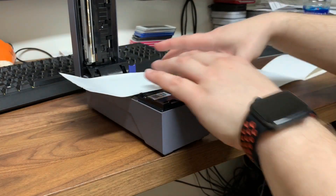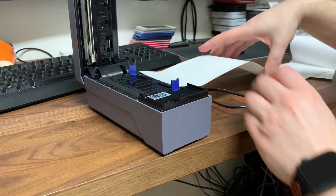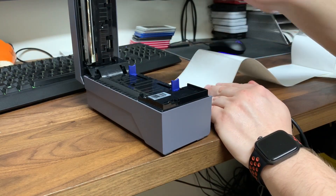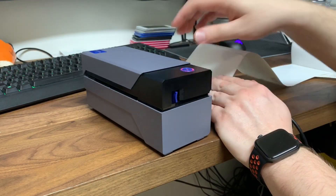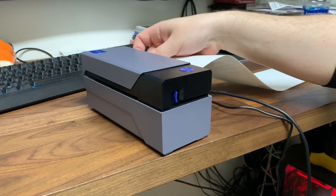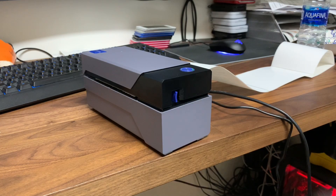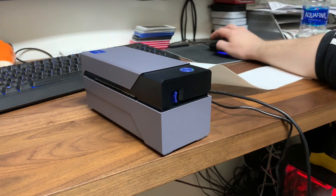You only have to do this one time if you keep this label — you won't ever have to do that again unless you want to switch to the smaller labels. Let's see if this actually works. Just feed it through. And that is basically how you get it to work.